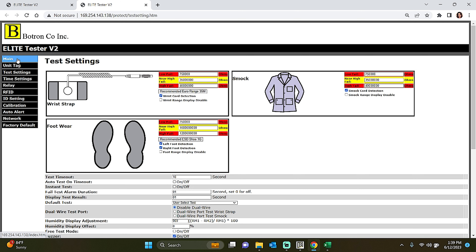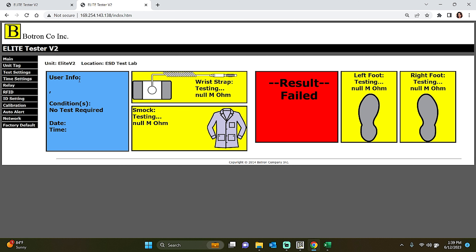The Elite Complete main tab allows you to have a real-time view of your testing processes, making it easier to identify potential bottlenecks or areas that require attention. You can remotely monitor multiple Elite Testers simultaneously, providing a comprehensive overview of your entire testing setup.